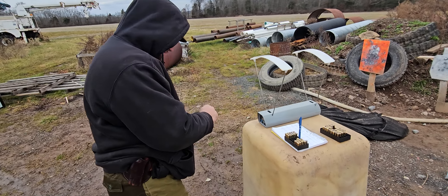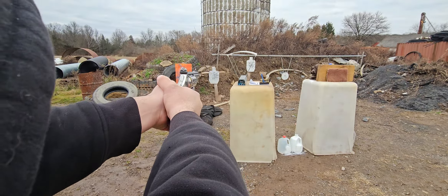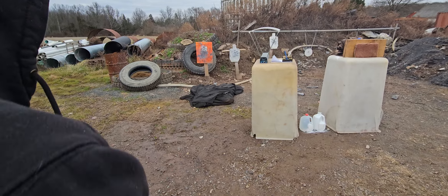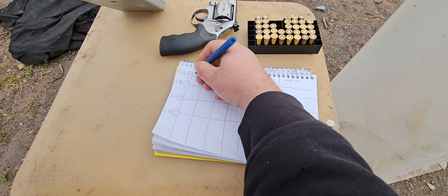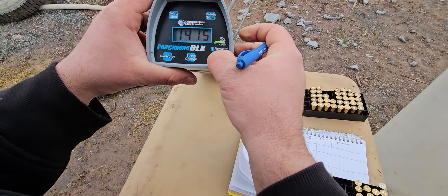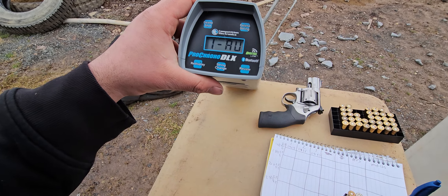Starting off with the light loads — let's see what we get out of the .357. Alright guys, no doubt on that, that is a .357 Magnum. So, 1409 out of the 2.5 inch. 1415. 1437. Average: 1420.